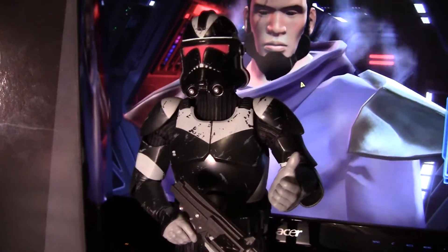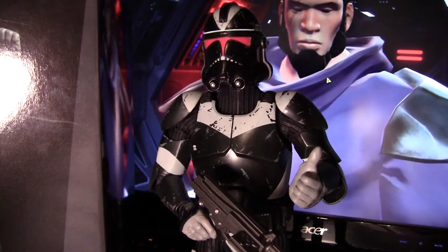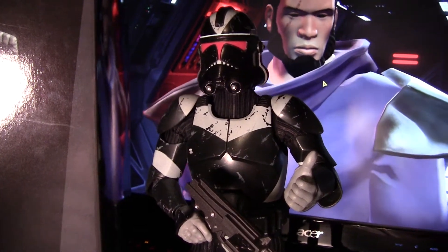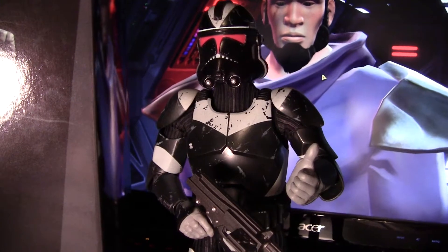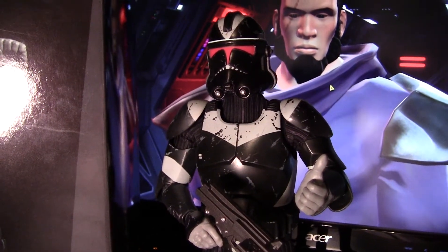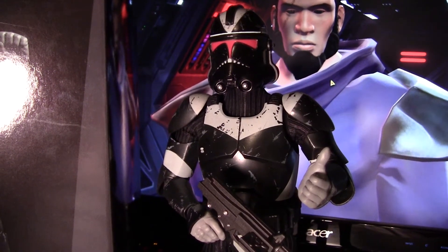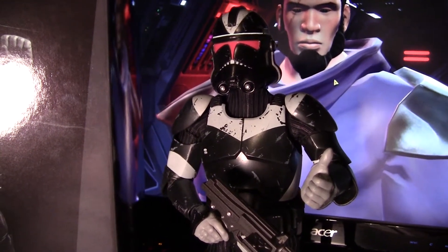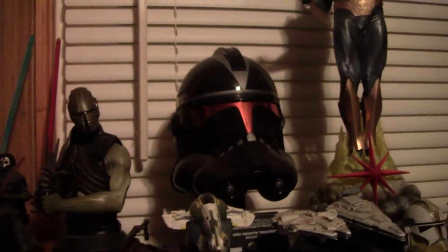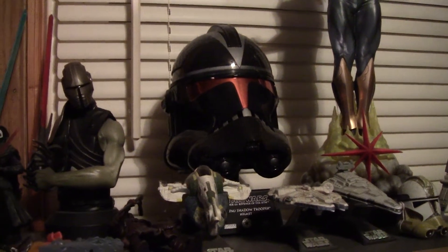I actually have another Sideshow piece that I won from a really awesome website called Sandtroopers.com — I'll link it in the description below, because awesome website, good people. And I actually won that helmet right there from them. It's a little dustier than I would like, but that's because I haven't dusted in a while.